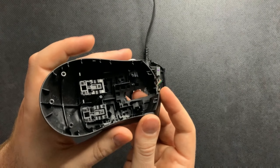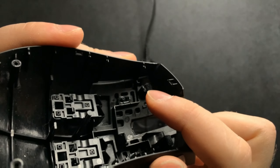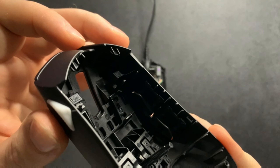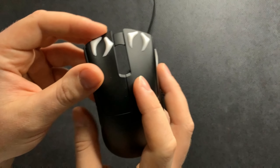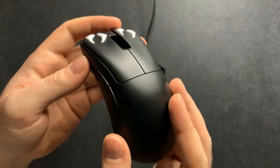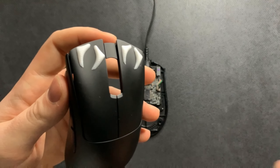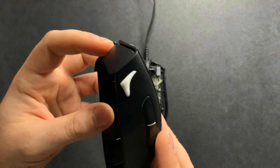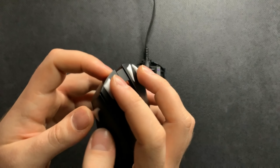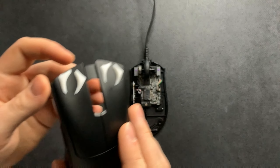Pull the top of the DeathAdder V3 shell right off. One really cool thing I wanted to highlight: the main clicks on the DeathAdder V3 are actually pre-lubed from the factory. This is the only mouse I've seen this year that has pre-lubed switches, which probably explains why the switches have felt so consistent and good. By the way, these grips are the Soul Spacer grips — one of my favorite grips released this year.